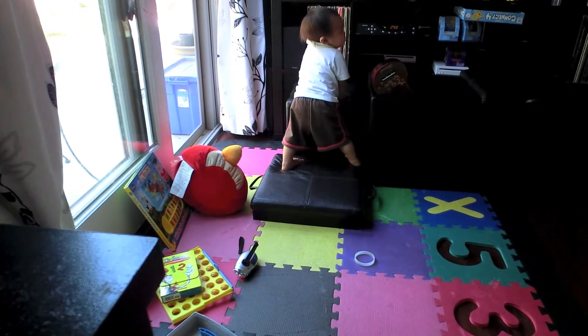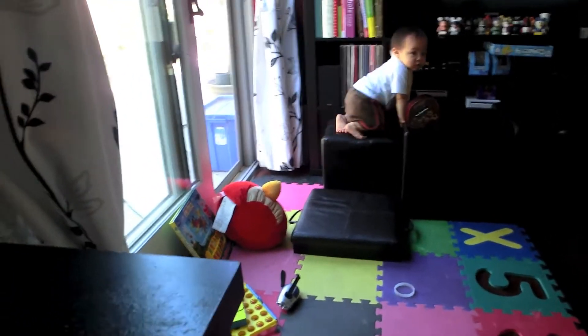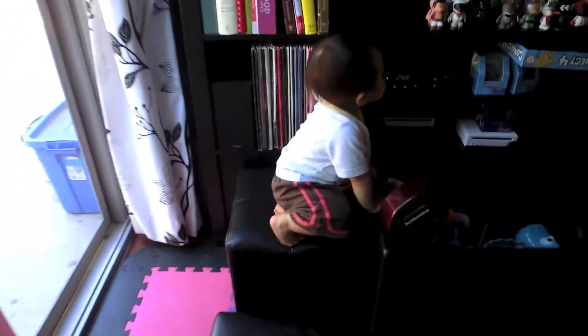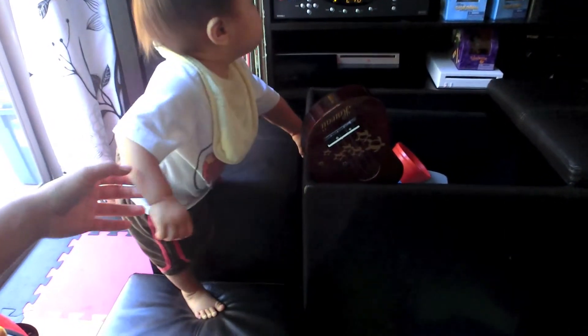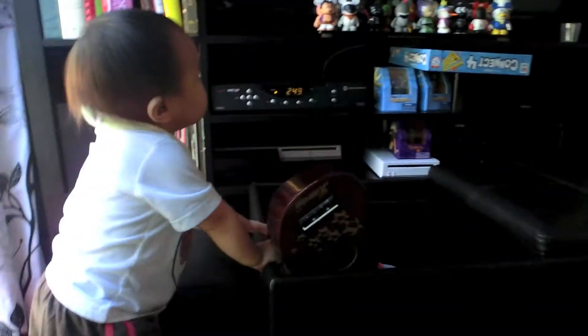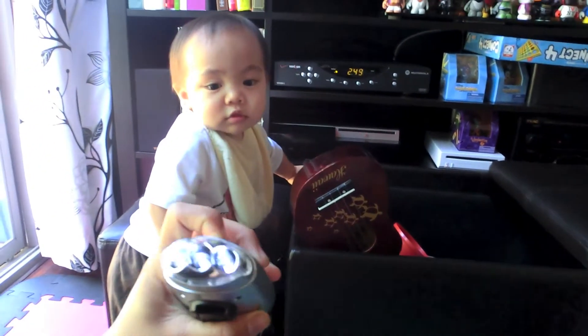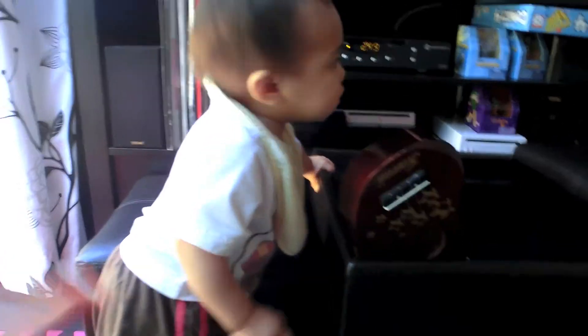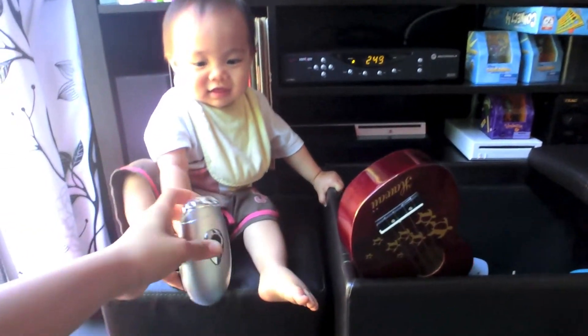Psst. Uh-oh. We need to get down. Come on, get down. Emmett. Look. What are you doing up there? Sitting up there?